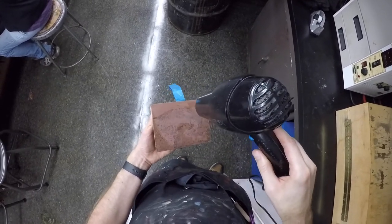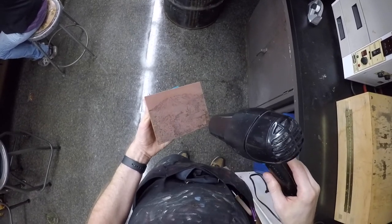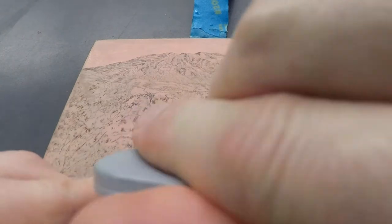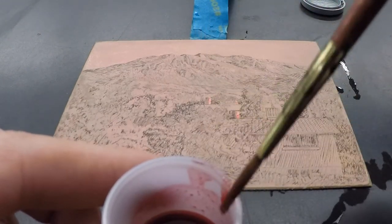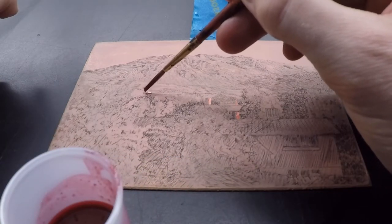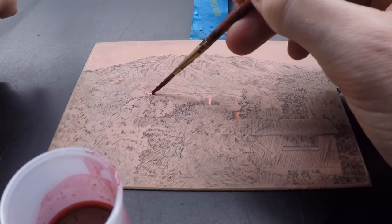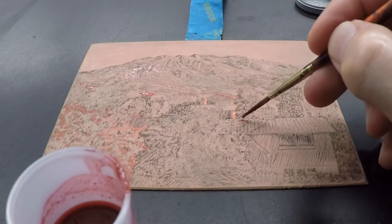Be careful not to heat the plate so much that you burn your hand. Apply stop-out now to the areas of the plate that need to be preserved as the lightest gray. Note that the stop-out applied previously to protect the areas of white is still there and will remain throughout the etching process — you don't need to reapply to those areas.